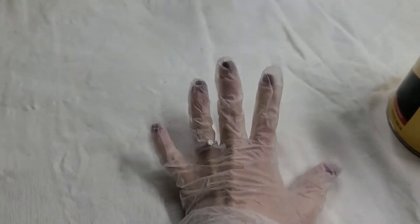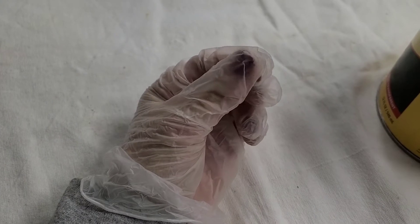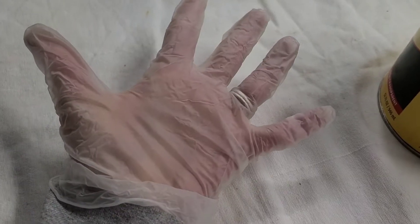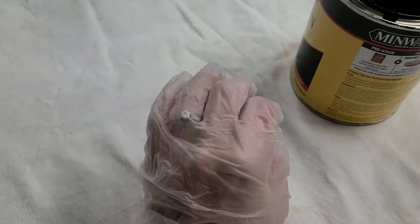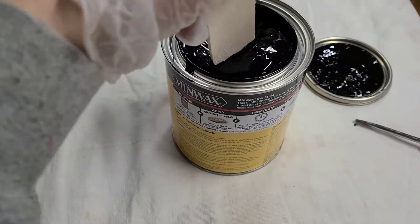It is important to wear gloves. I learned this the hard way the first time I worked with gel stain — I didn't wear them. Because gel stain is thicker with that gel consistency, it's a lot harder to get off your hands and nails than traditional stains. So even if you don't normally wear gloves when staining, you definitely want to do it with gel stain.